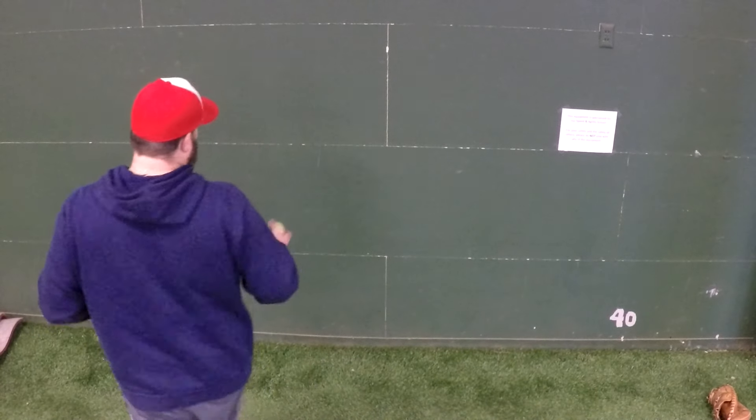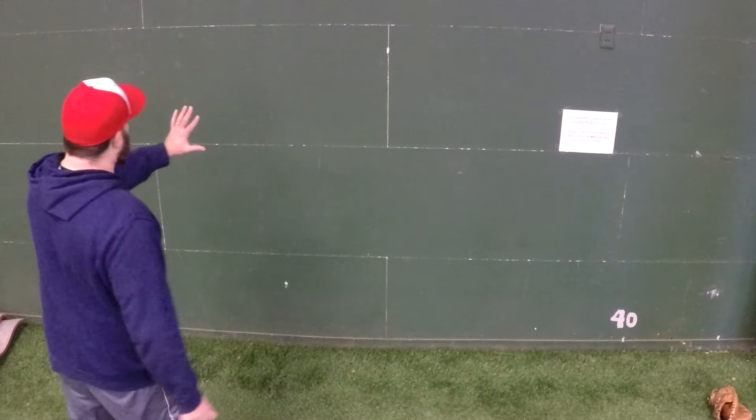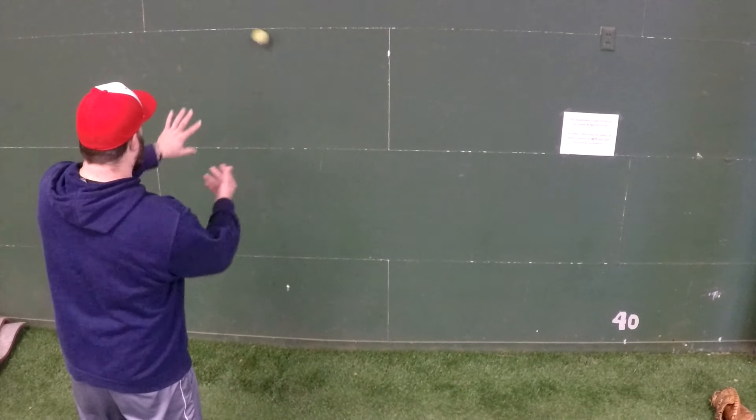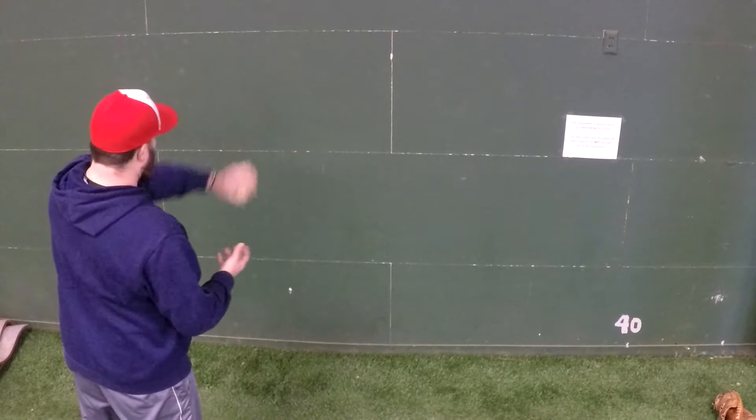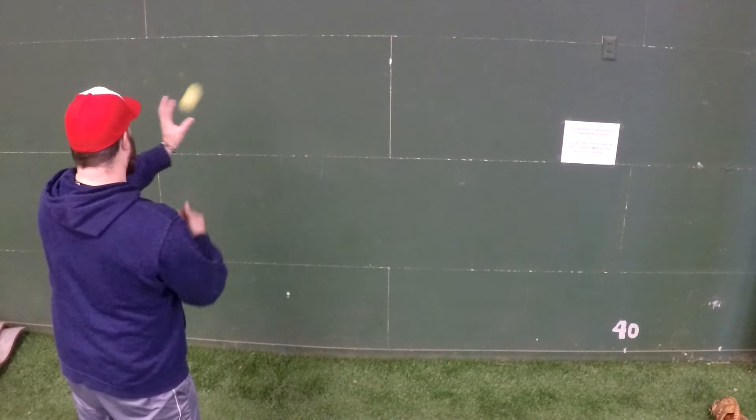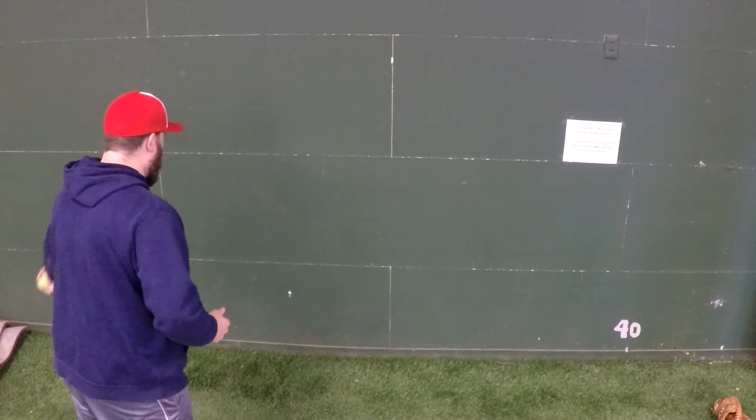That happens with lots of kids, so one good thing to practice keeping your palm turned wherever the ball is coming from is to take a tennis ball, get on a wall, toss it to yourself, catch the ball. Keep the palm pointed right to where it needs to go for the target. Wherever the ball is coming from, move your palm in front of it instead of pushing away.